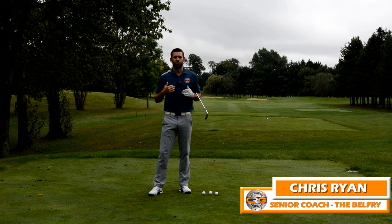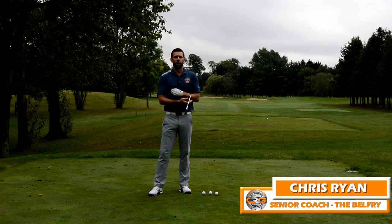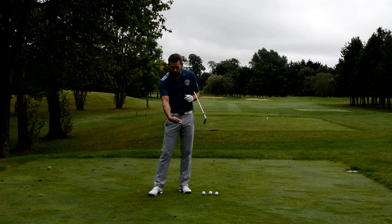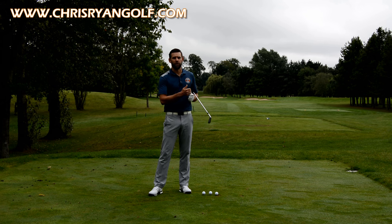Hi and welcome to the Belfry. My name is Chris Ryan. This is the Brabazon Golf Course and in this video we're talking about the impact — specifically how you can stop flipping through the impact, which is causing you to miss-strike the ball and hit those weak iron shots.